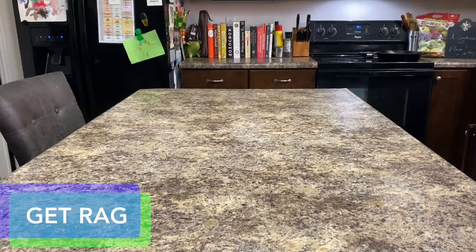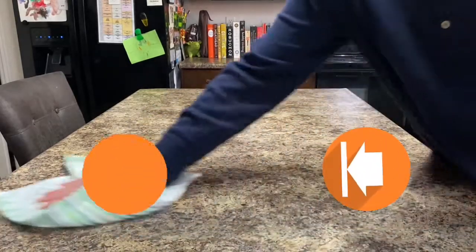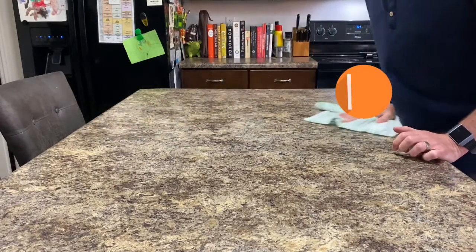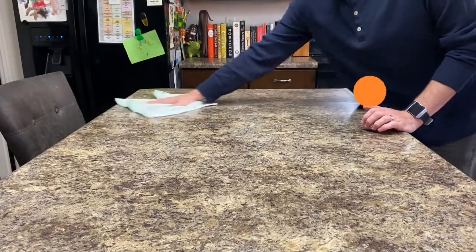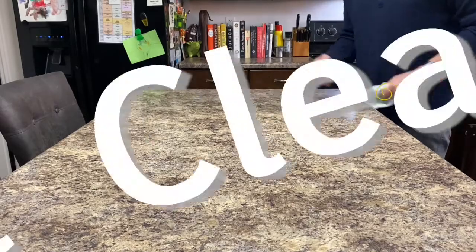Now, let's go ahead and take our rag and we'll start at the same end that we sprayed. We'll wipe back and forth from top to bottom, bottom to top, taking a step, wiping again, take a step over, wipe the area again, take a step over, wipe the area again, take a step over, and do the last part. There you go.